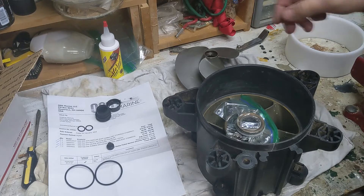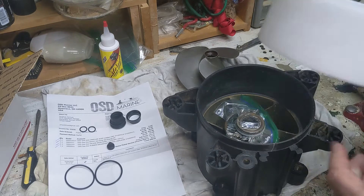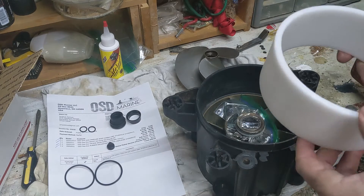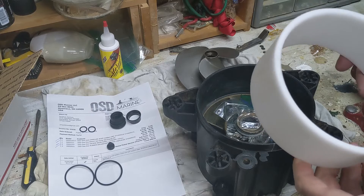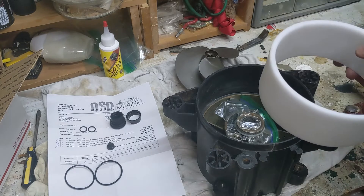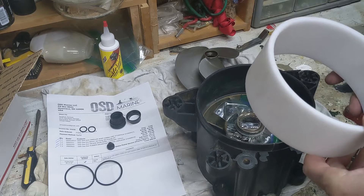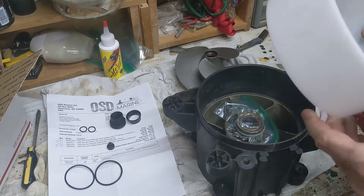We've got our parts in from OSD Marine. These are all OEM parts except for this — the new wear ring. You can see it looks a little bit different. This happens to be a plastic called Delrin, which is not OEM and somewhat controversial. Some people like them, some people don't. It's a more durable plastic, so they apparently will last longer, less susceptible to breakup. However, sometimes due to manufacturing flaws they can fit too loose or too tight.